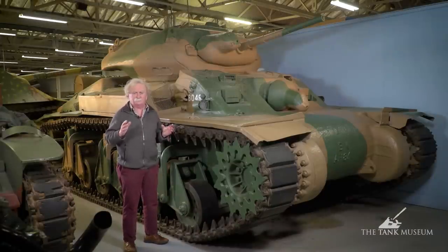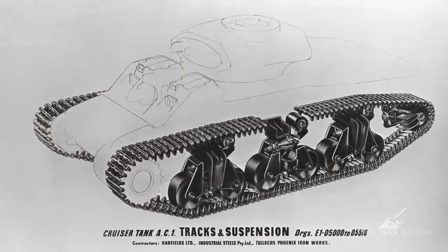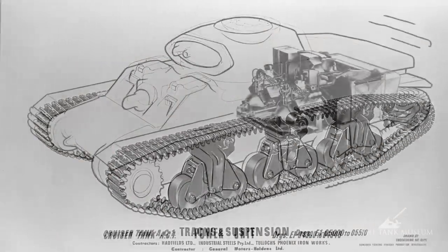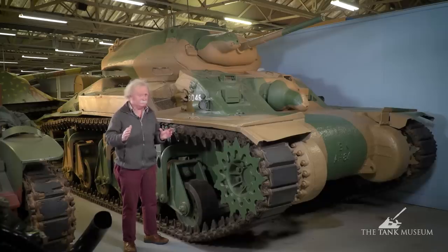It really was quite an ingenious machine in many ways, built with a lot of originality. The only advice they were getting at the time was from a Frenchman, a Monsieur Perrier, who gave them some advice on the suspension and on the layout of the engine. And apart from that, most of it is indigenous Australian design. So it really is quite remarkable.